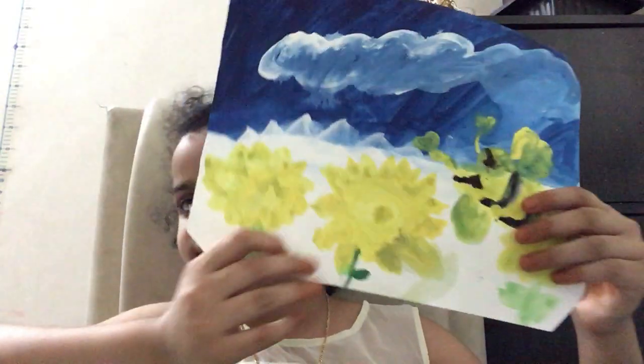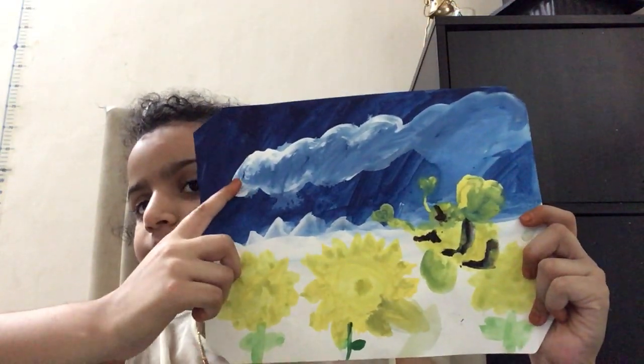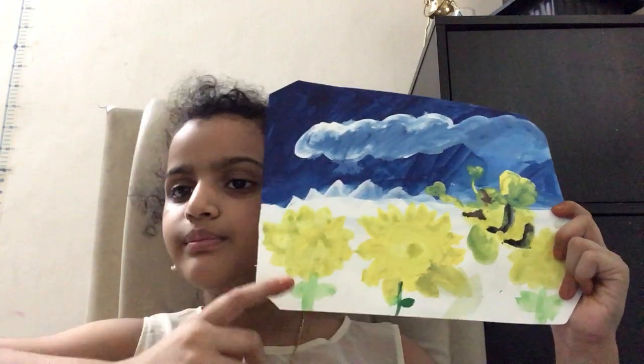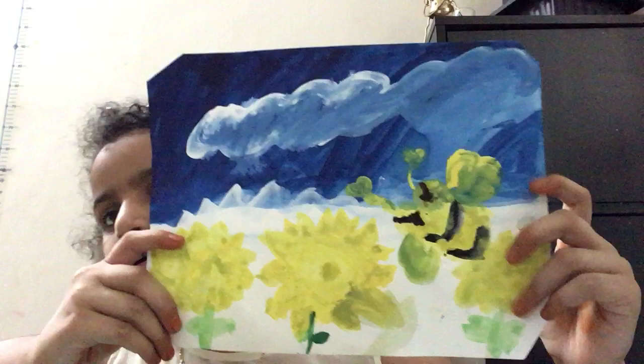Hey guys, welcome back to my channel, I'm Shati. Today I'm going to be explaining this painting to you guys. First I put dark blue, and then I made light blue with white and blue, dark blue. And then I put some sunflowers — three sunflowers. You can do as many as you have space for.